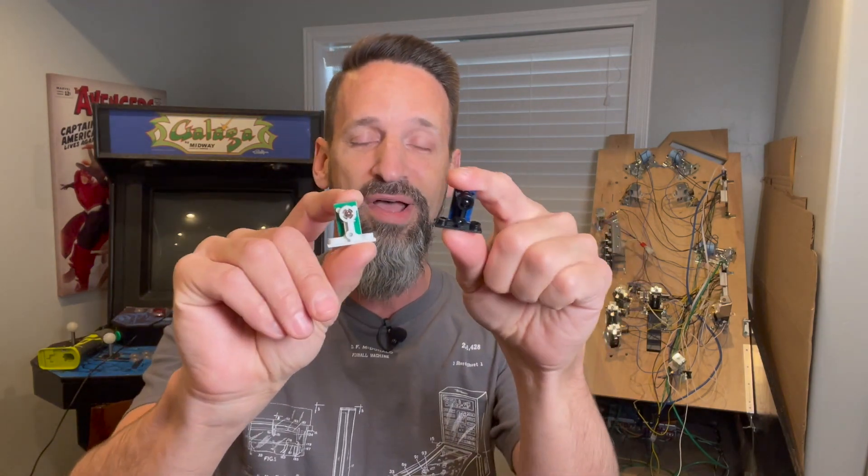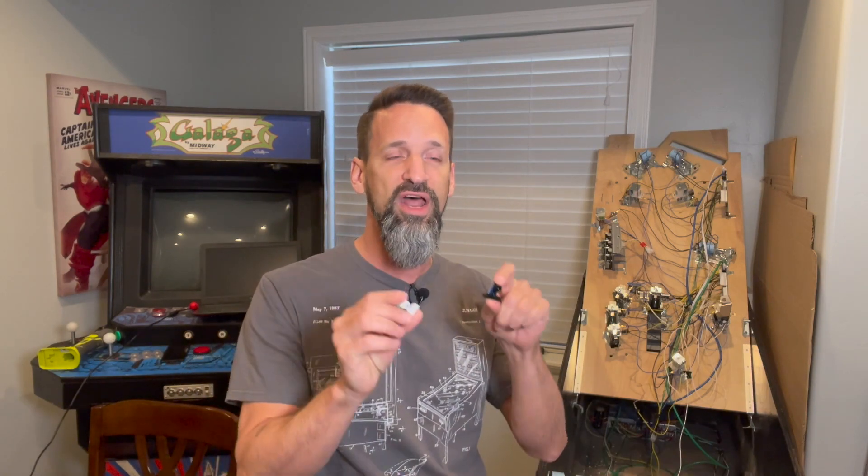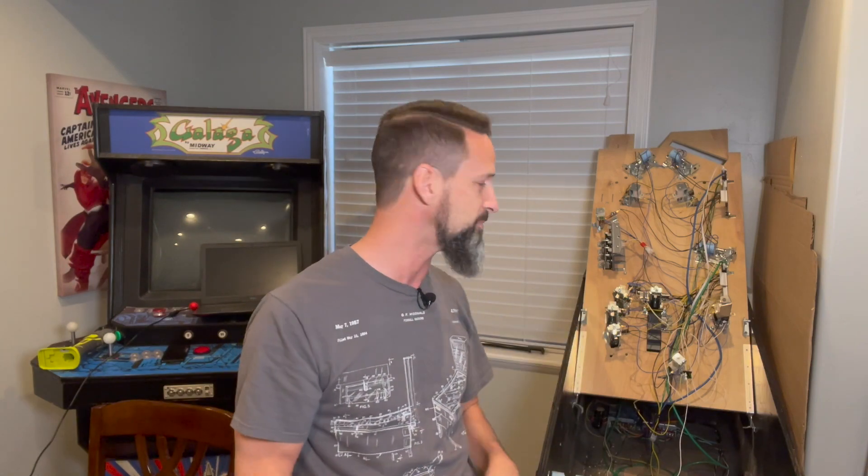All right, today another short video just picking up where we left off last time. We've got the rest of the optical switches — the correct ones now, the white and black combination from Pinball Life, versus the incompatible ones I had left over in my stash. We're going to get those set up. I've got three more that need to get in place around some drop targets to hold the ball and trap it behind a drop target, kind of like a Denise-y lock type idea. A couple others will trigger the up-down horseshoe diverter post. We'll show you how I'm going through soldering these up and wiring them in.